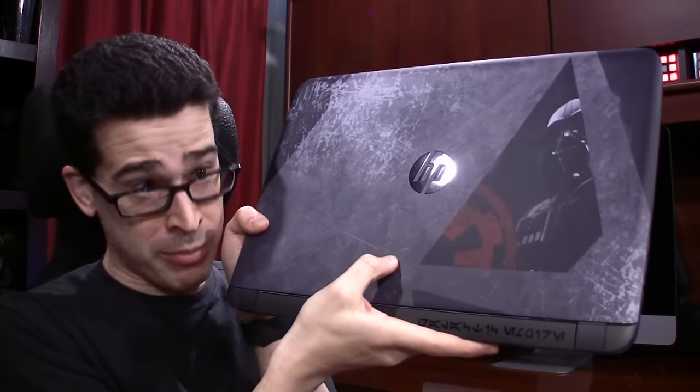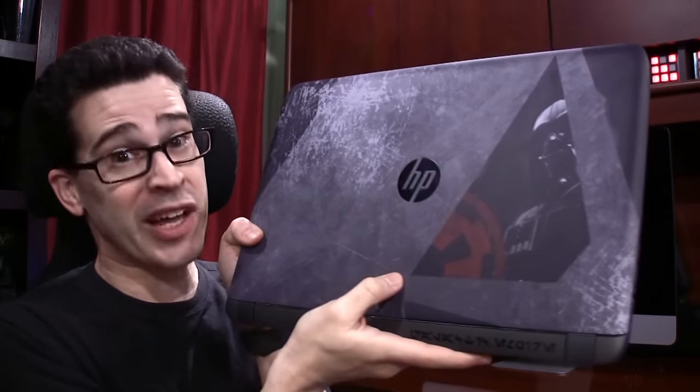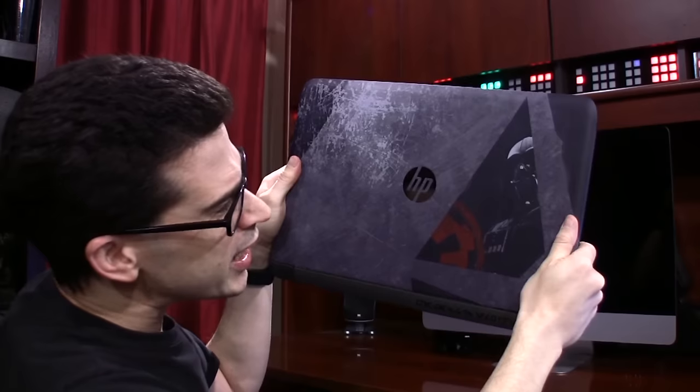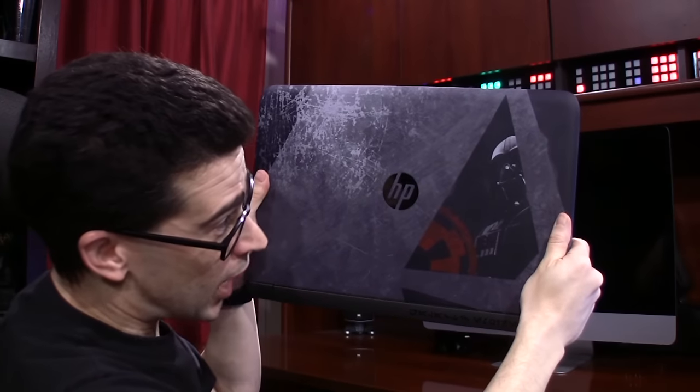If you know anything about me, you know I'm a fan of anything with Vader on it. And this is just a fraction of the Star Wars immersion that you might experience. The lid of the laptop alone is a conversation starter.